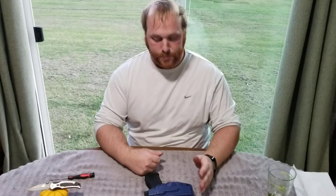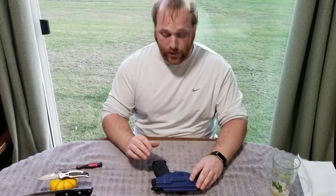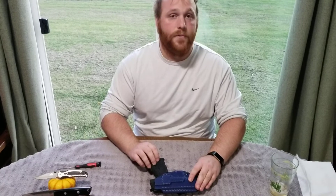Hi guys, Nathan here at Faynot Militia. We've got Zach behind the camera. What we're going to do today is we're going to do a video on how to break down the Springfield XTE.